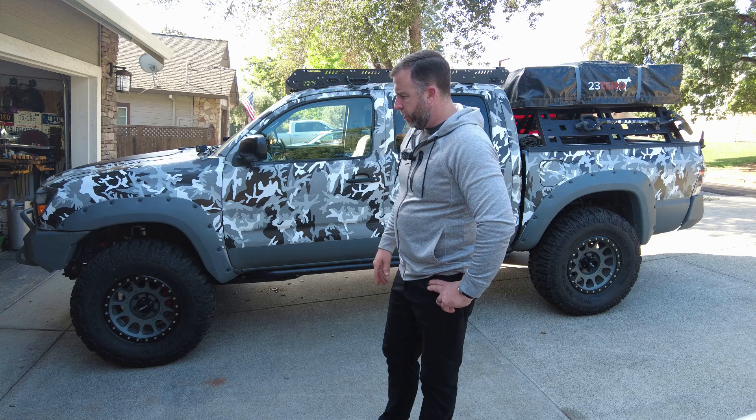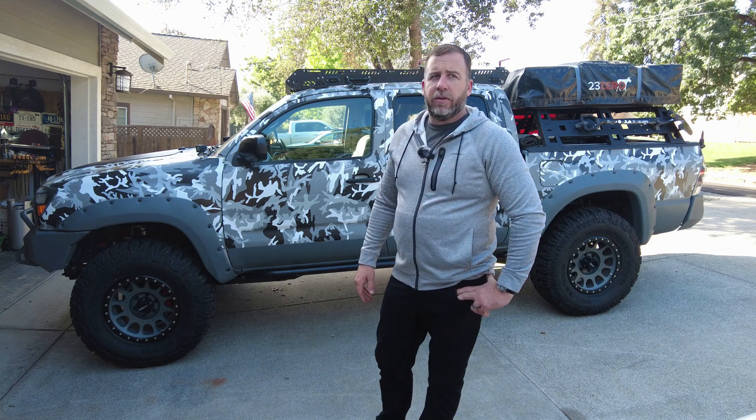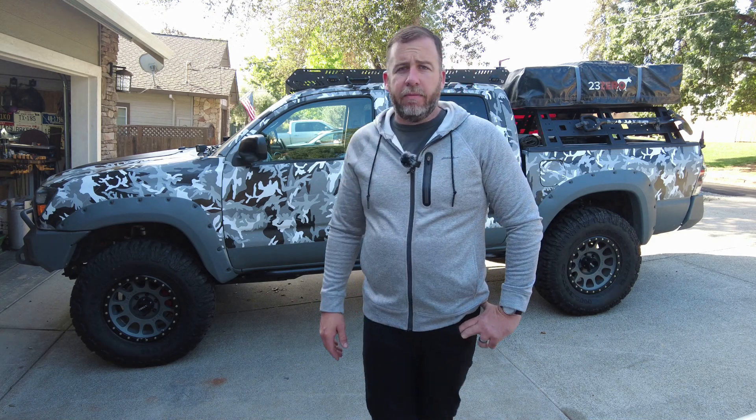I'm going to cover what we did to make these 35s fit on the second-gen Tacoma. I definitely had some challenges along the way, but I'm going to go through that with you real quick, and hopefully you can do the same.